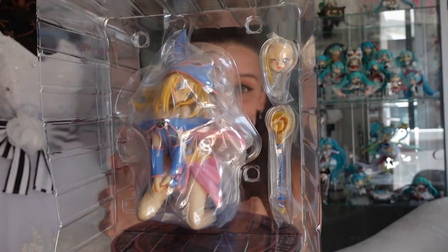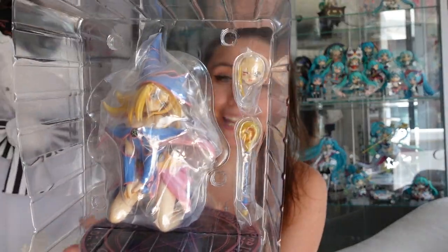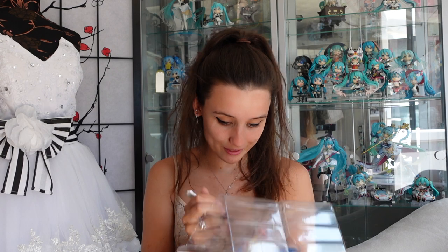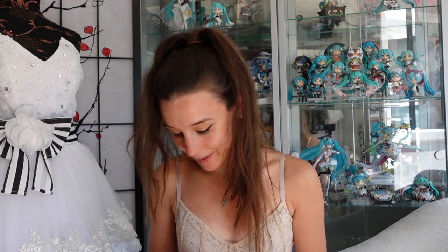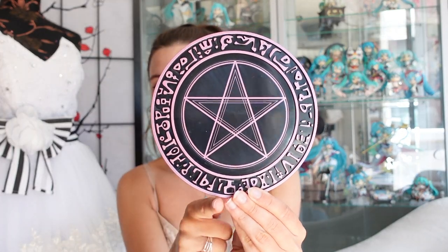This is her out fresh from the box and she looks absolutely stunning. She has two face plates: her standard one with open eyes, which is in the box, and another one here which is her winking — which I think is the one I'm going to display her with because it's just too cute. Her base is a standard flat circular base with her seal engraved across it — it's almost 3D and I love it. The pink on the black just looks really aesthetically pleasing.